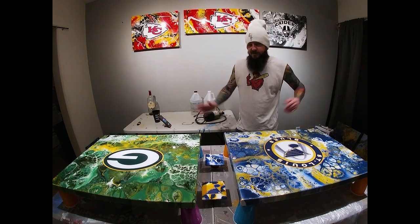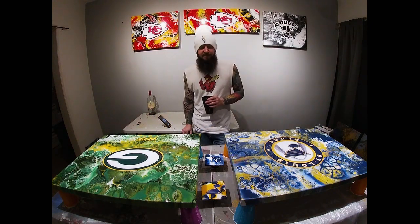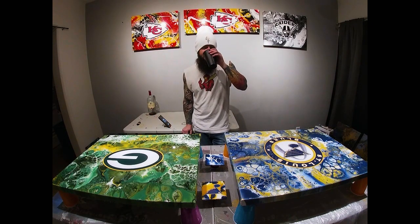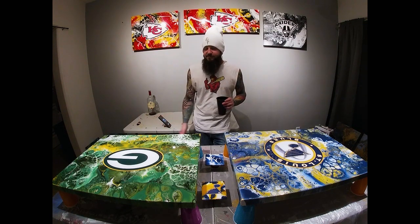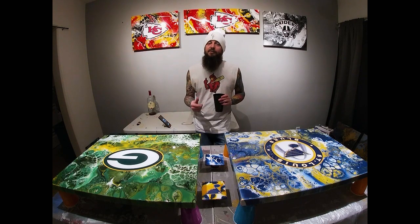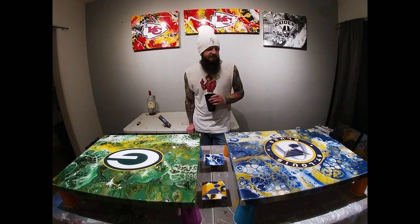So I guess that's the end of the video. I was struggling really pretty bad with those stickers — that was hilarious. I told you, some of them are hard to get off and some of them are not. Those were tough. Picked two wrong ones, I guess.